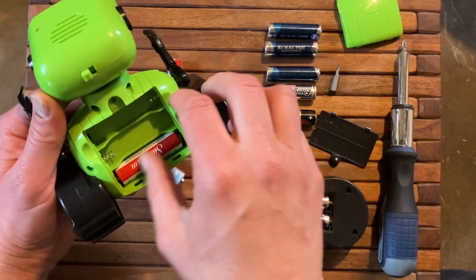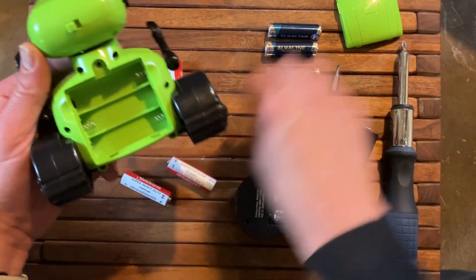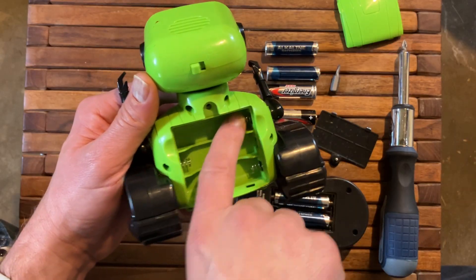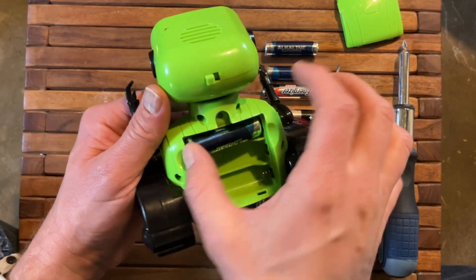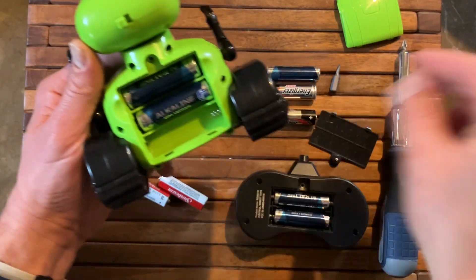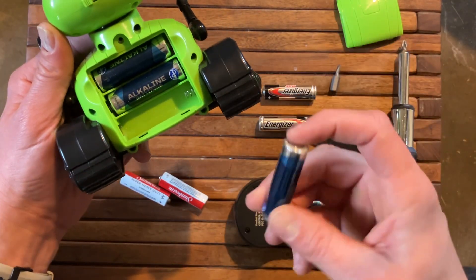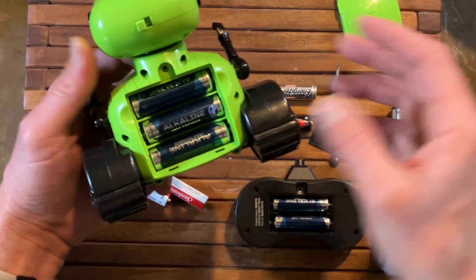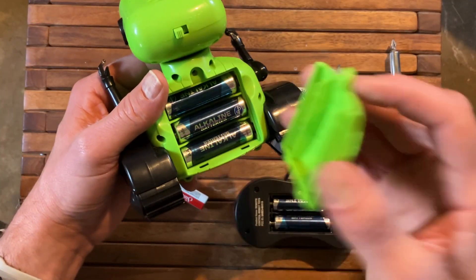You can remove those. When you put your new batteries in, make sure that the negative side is going to the spring. It's opposite on the next one, and then once again negative — and when we hear the robot turn on, you know you're good to go.